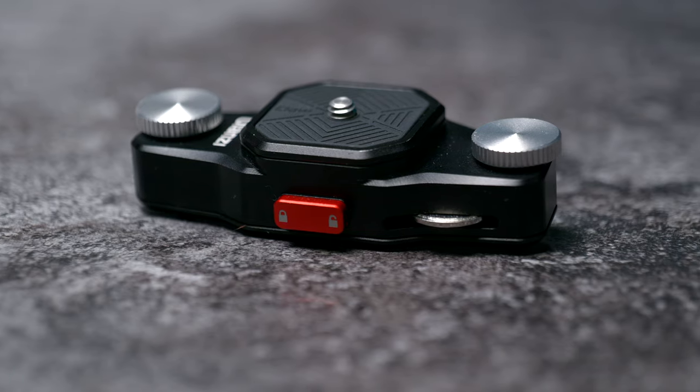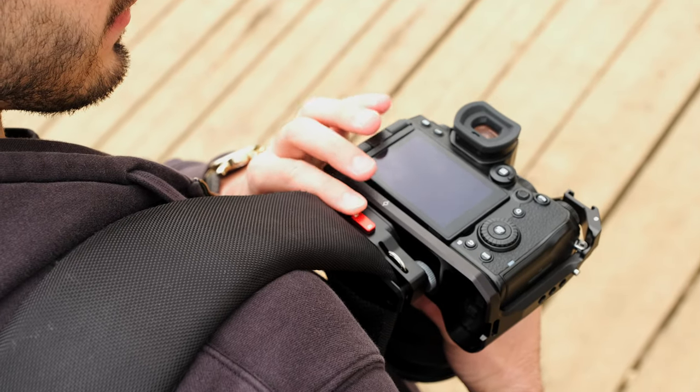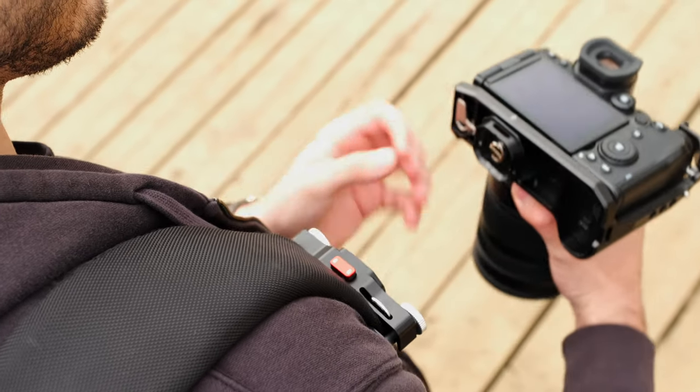Overall, for the money, this quick release claw strap system is definitely worth it. It's saved me a lot of time and hassle putting my camera in and out of my bag, especially when I want to be shooting all the time, while still keeping the camera close enough to just grab whenever I need it. The design and form factor are really small and sleek, so it doesn't add extra bulk to my everyday carry, and it eradicates the need for a camera strap entirely — which I absolutely love.